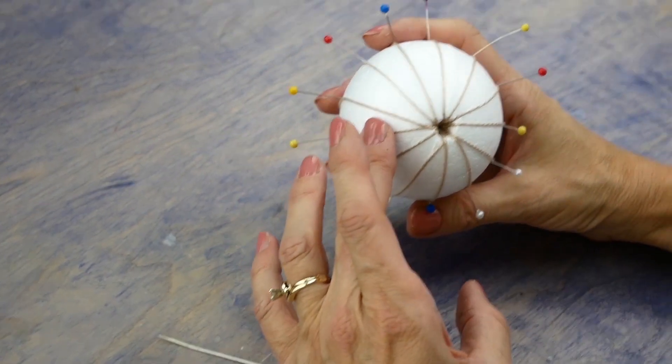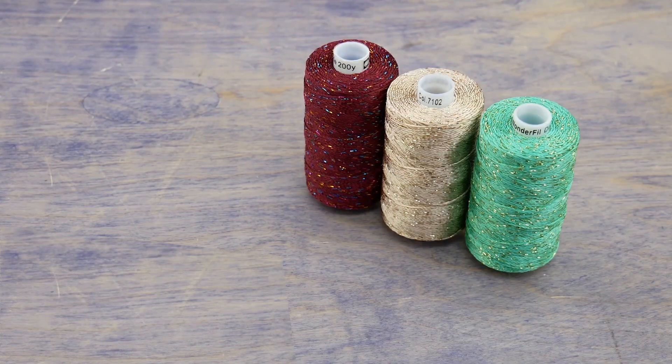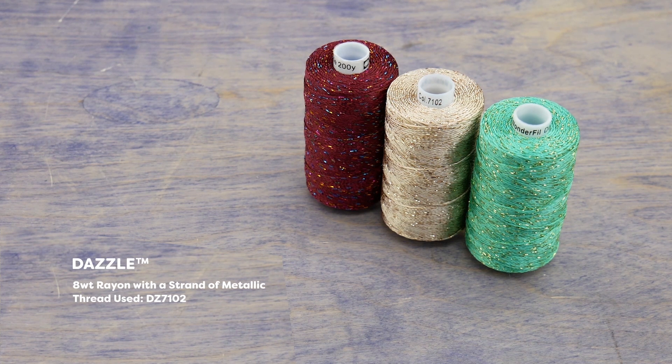We can now begin to weave. For this step I'll be using this beautiful 8 weight rayon thread called Dazzle. It has a strand of metallic added to the rayon, giving it a soft luster with a hint of sparkle.